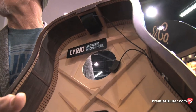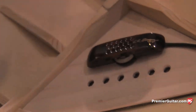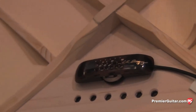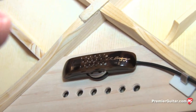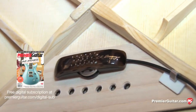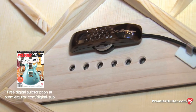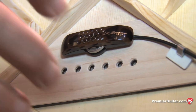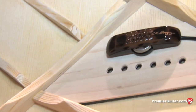We have this patent-pending microphone here. It's a pressure-zone microphone that averages what's going on inside the top, but we're using a noise-canceling capsule, so it cancels all reflections inside the body and only hears what's coming off the top in the first generation of waves. In essence, it's like having a microphone protected inside the guitar, but really acting like it's on the outside.